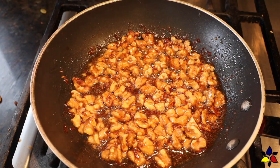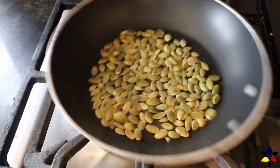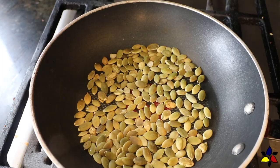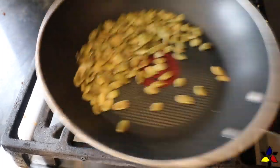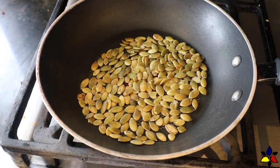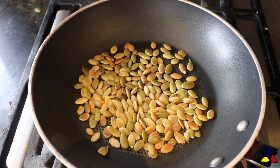One last thing for the savory version: I dry-roast raw pumpkin seeds to sprinkle on top just before serving. All you need is a small dry frying pan set over medium-low heat. Once the pan is nice and hot, toss the seeds in. As the seeds are roasting, jiggle the pan or toss the seeds. Dry-roast until the seeds begin to turn light golden and smell really nice — this should only take a minute or two. Then remove the seeds and put them into a cool dish and set aside.